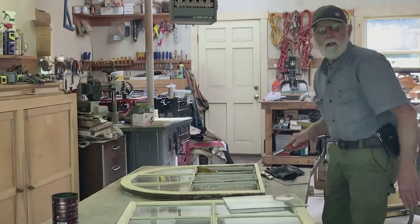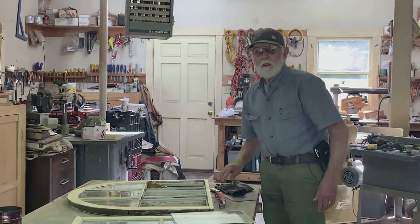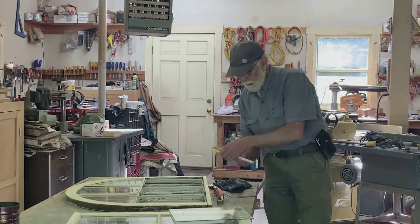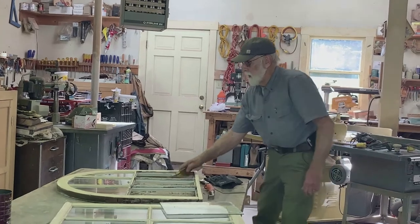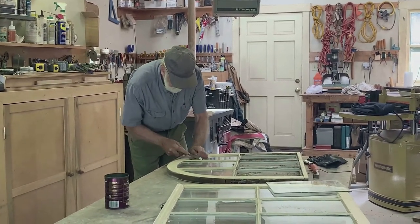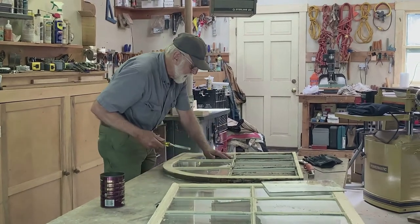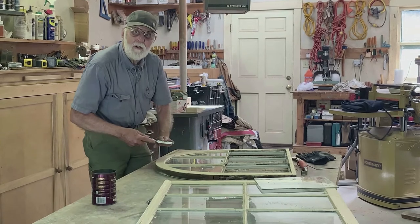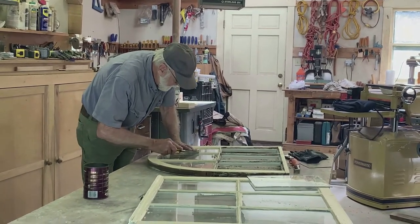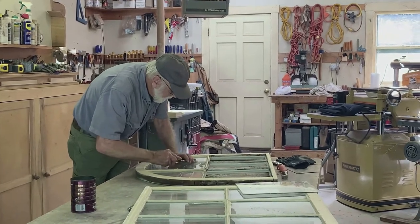I'm sure you're making it look much easier than it actually is because you've been doing it a long time, but it's not that complicated, right? It's not complicated, but it can be difficult — this putty is a little softer at least. Some of it is really hard and I have to really press on the chisel. You need a good right angle; if you hit the glass too hard you could break it. You don't want to dig into the wood. Homeowners can do it.